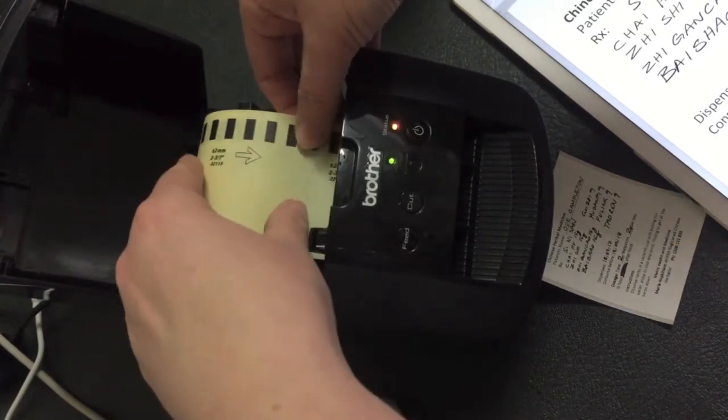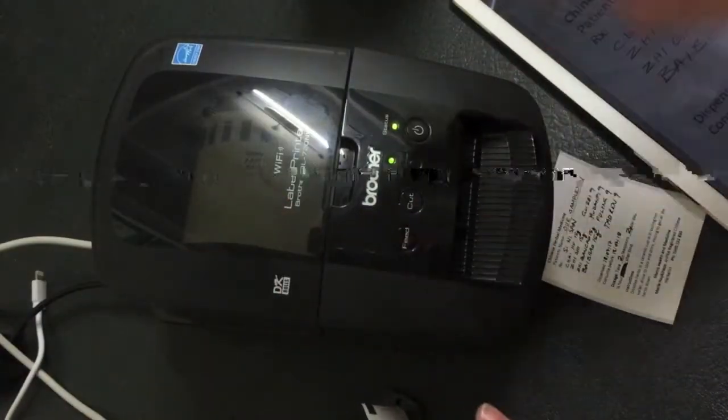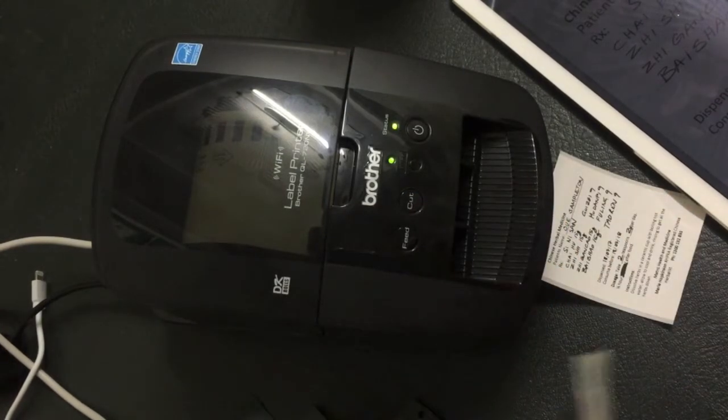The other good thing about this printer is it's thermal. So how you load it is you just simply roll that paper in there, press feed, and it's got an auto cutter so it cuts it.